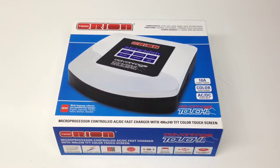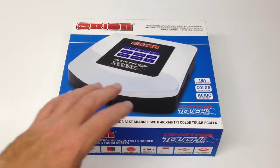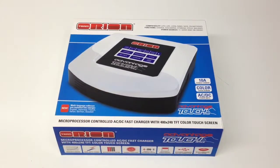So you're going to be able to charge those larger LiPo's a little bit quicker. The compatibility of this — it's going to charge almost every battery out there, especially for RC. It'll do LiPo, LiFe, Lithium Ion, Nickel Metal Hydride, NiCAD, and Lead batteries — all the typical ones.